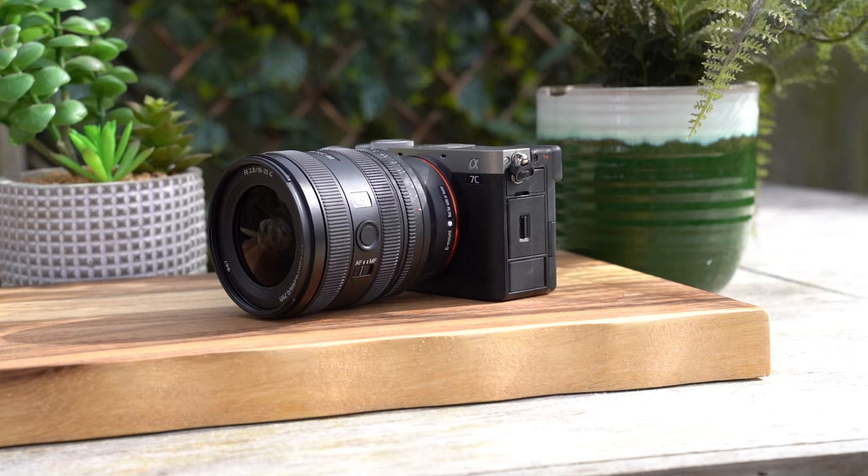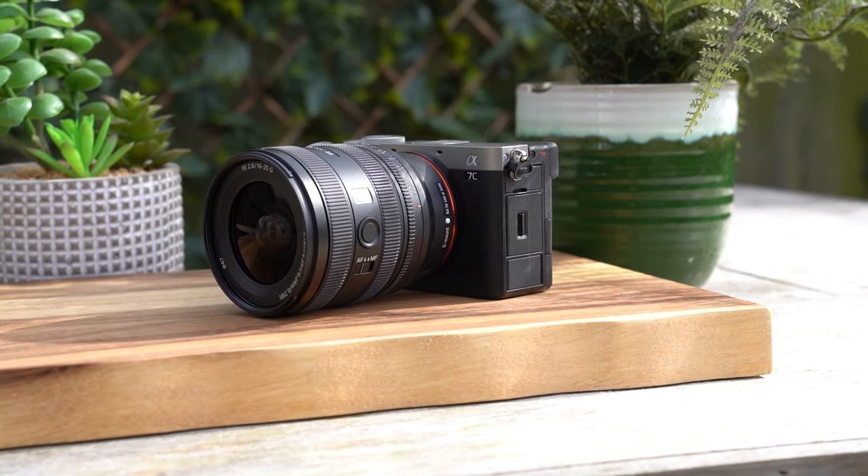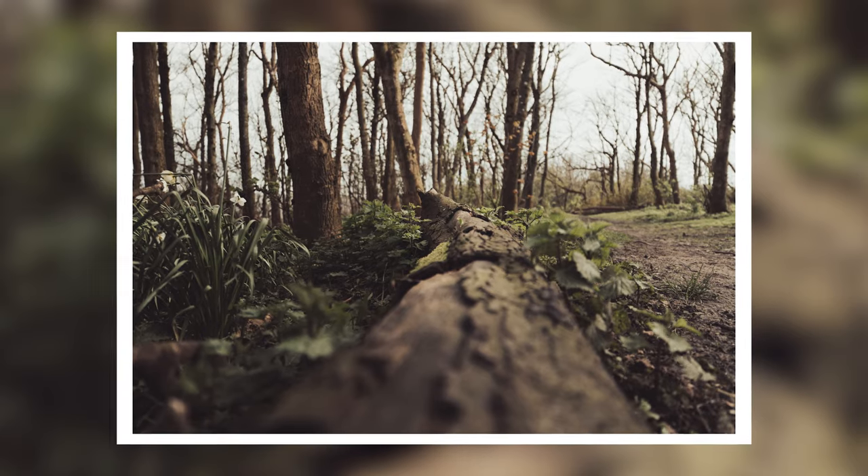Together, that gives you 16mm all the way up to 50mm at f2.8, a constant aperture, nice and fast. The lens is just as good as you'd probably expect from a G lens — lovely image quality, the autofocus is nice and fast and quiet. It's great for photo and video.